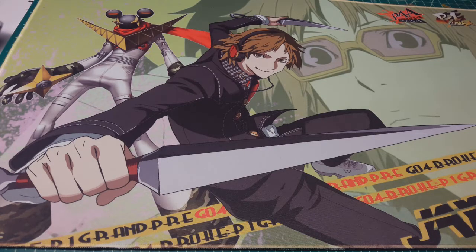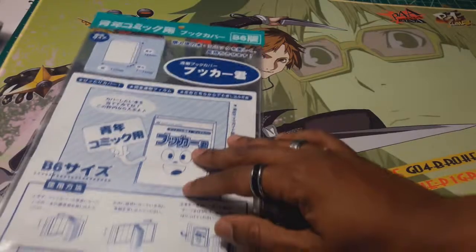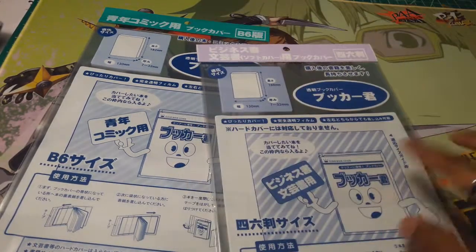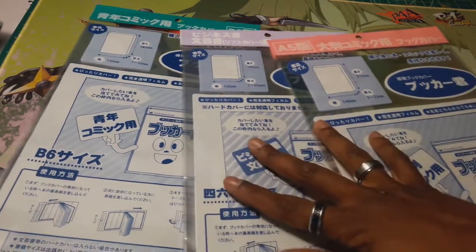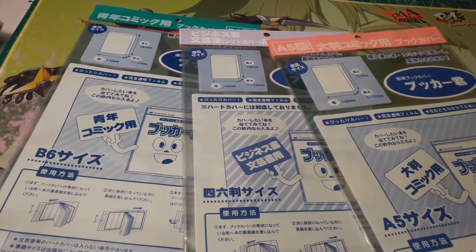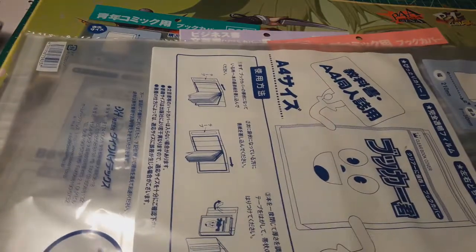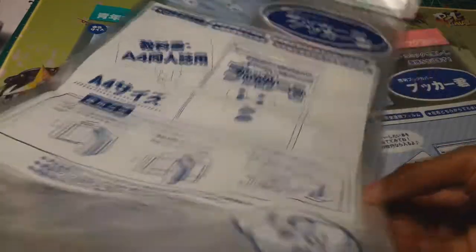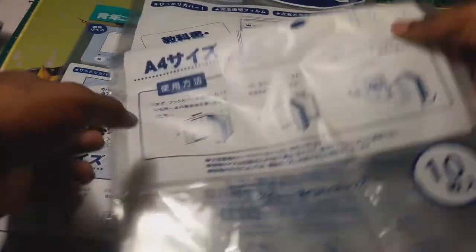Let's start off with the ones that everybody clicked on this video for — the imported stuff. So this is the Japanese import sleeves. There are different ones, like eight different ones. These are three of the basic ones, and then you've got the super large one. This is the A4 — it's huge and big — and I'll explain what this one's for in a little bit.